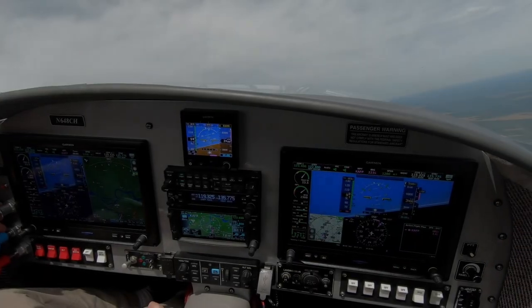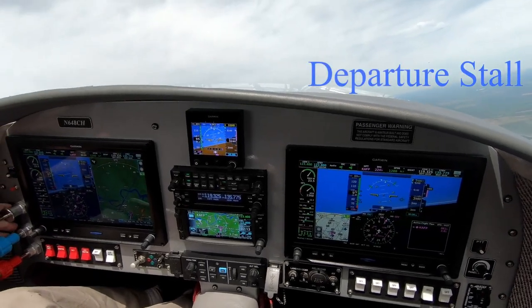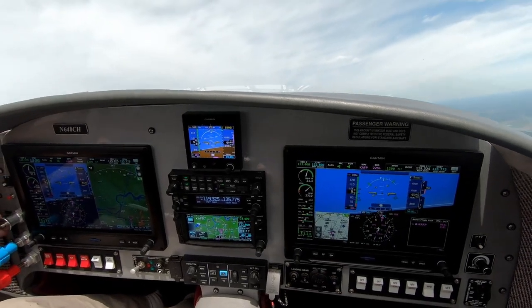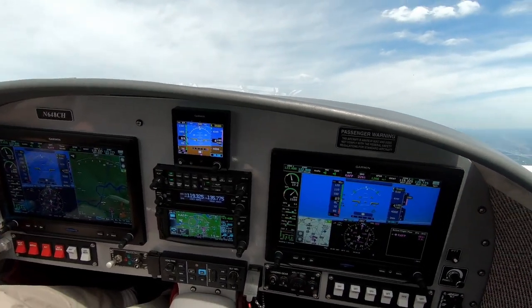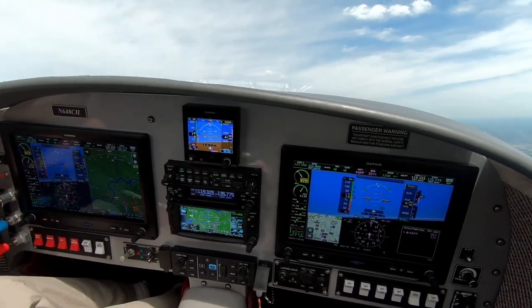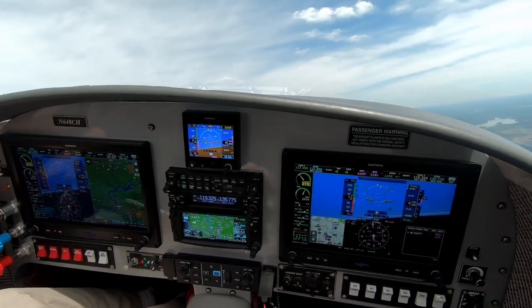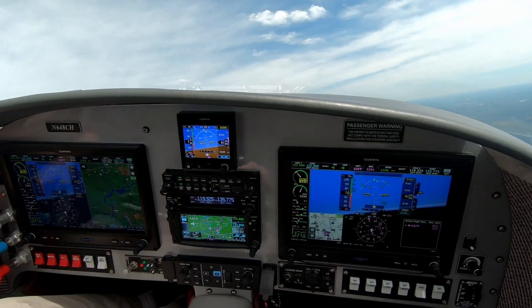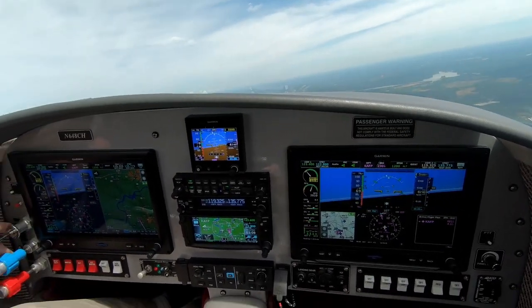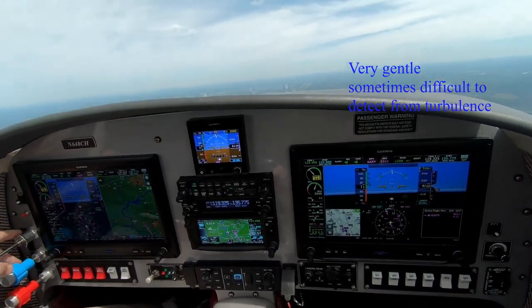While we're climbing we might as well do a departure stall. So assuming that we're climbing out with the nose up a little bit high — these are things that you just want to be able to recognize. I'm pulling the thrust back. There's the nose dropping off and it'll just recover on its own.